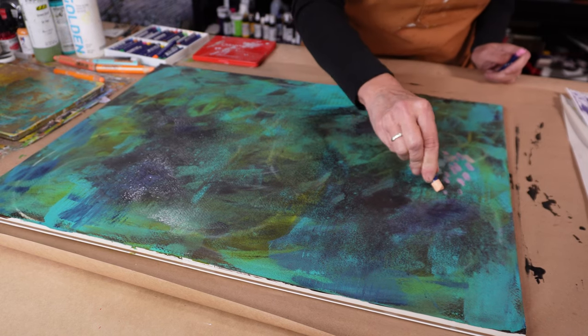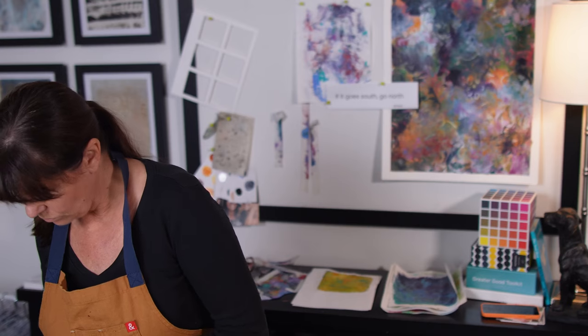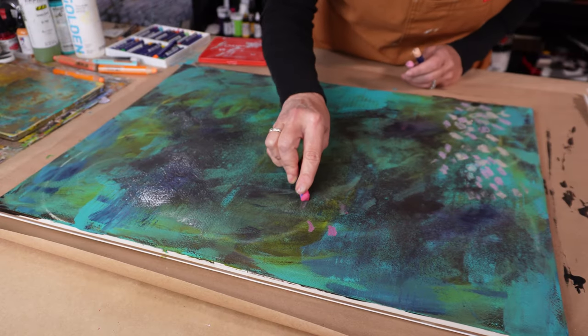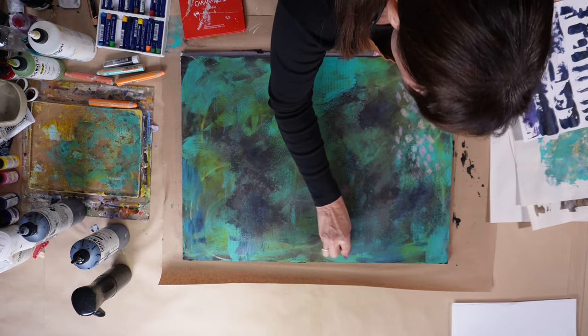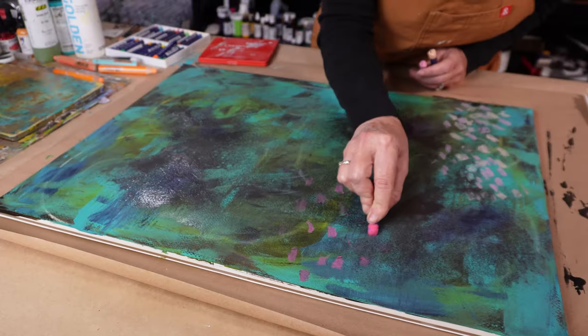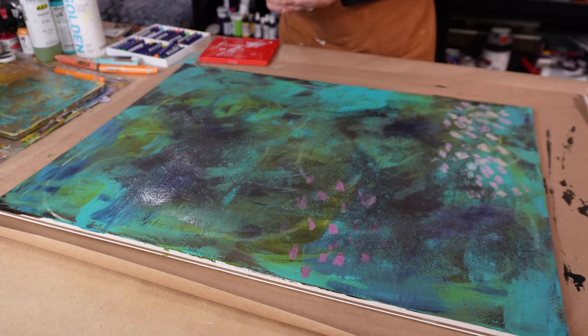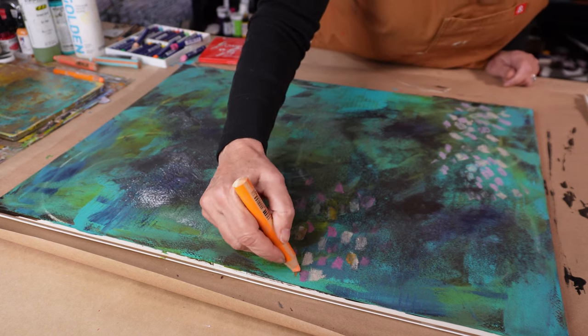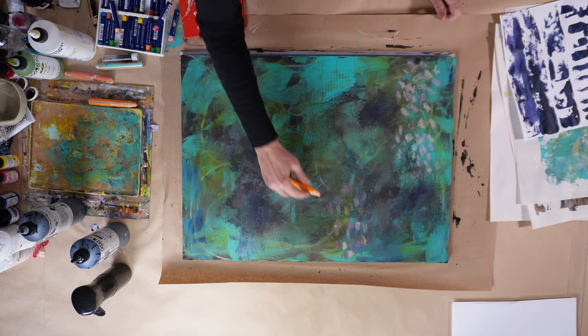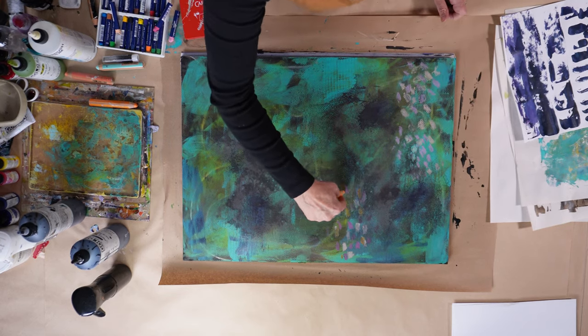This is where things start getting a little... let me put it this way — this is when I start to realize I'm not loving the painting as it's shaping up right now. So I thought I would go in and add some marks with these oil pastels. Technically you are not supposed to paint acrylic over oil, and if I were worried about the longevity of this piece I wouldn't do that — but I'm just exploring and experimenting.